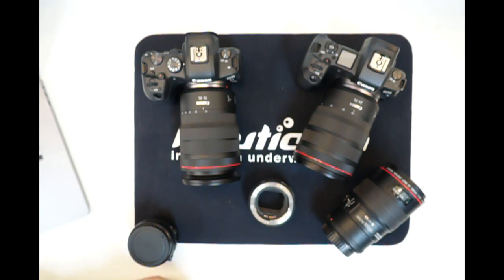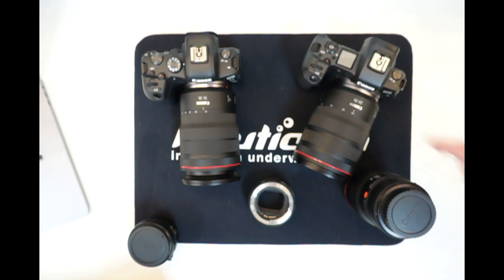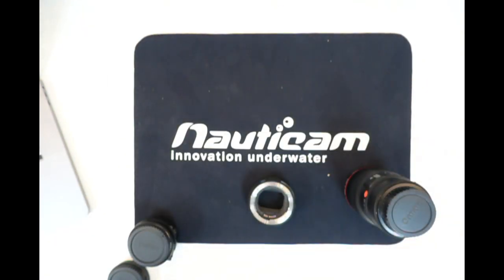Interestingly, Inon also makes neutral density filters for their flashes, which can help with ultra-close macro when strobe output is too strong. The ND adapter would only be used with existing EF lenses anyway. The great thing is that existing 5D Mark II or IV users can upgrade to the R system and continue using their previous lenses and ports without investing in new glass.